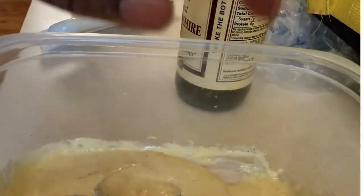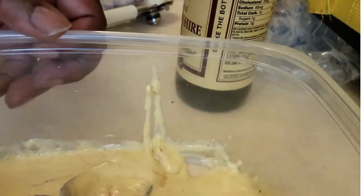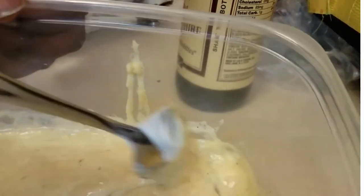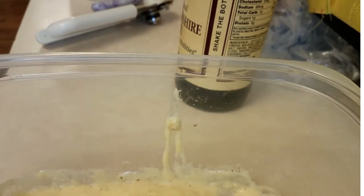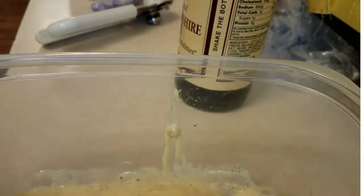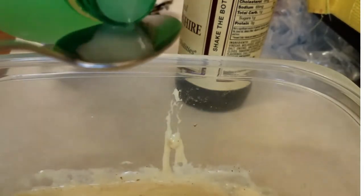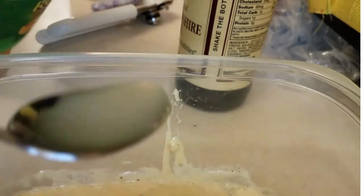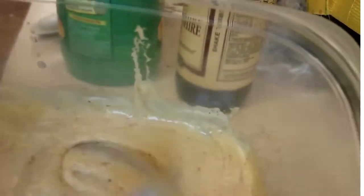We're just going to taste it a little bit and see what this consists of so far. Not that bad. I'm going to put a little bit — they also say put a little bit of lemon juice in here. Don't have any real lemons but I've got some concentrate, so I'm going to put in a teaspoon of that and mix this bad boy up again.